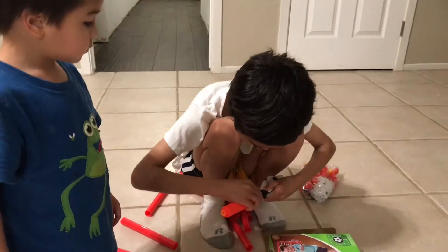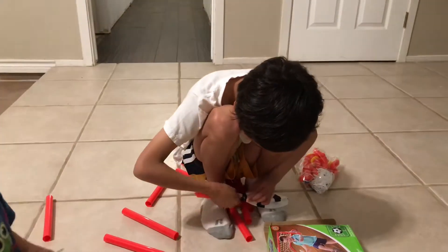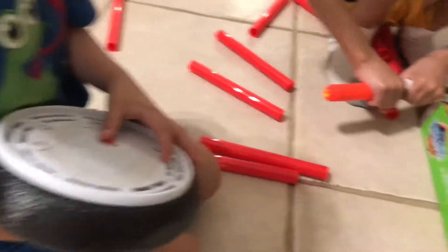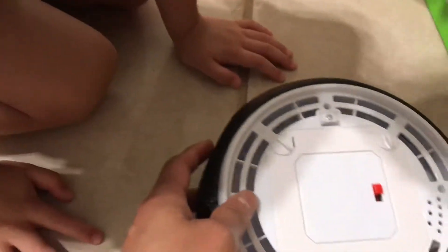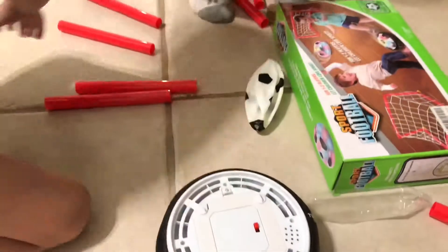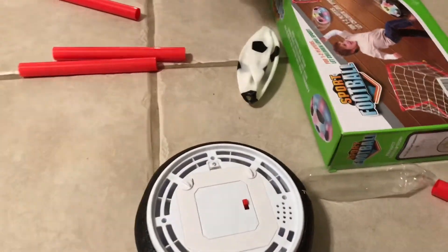Is there any manual on it? This one also comes with a compartment — open it so we can put the battery. This is where you put the battery. I need a screwdriver. Get a screwdriver on the table, Aiden.